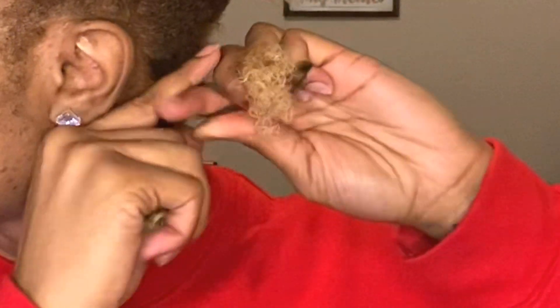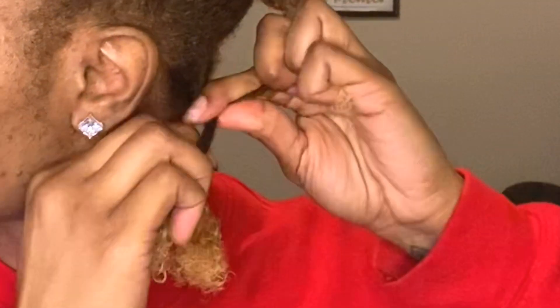I learned how to three strand twist by watching De La Soul and Only One Jess — their tutorials really helped. So we're gonna get some of this butter and rub it through, making sure your hair is nice and detangled. The key is using three even pieces. We're going to start off by braiding it at the root, pull it tightly, and braid down.